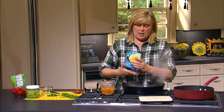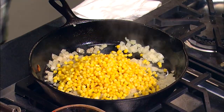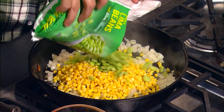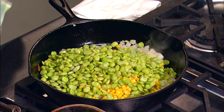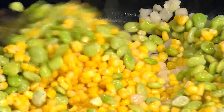Then we're going to add some corn and I just use frozen corn. It's just quick and easy and I usually keep those in my freezer. And some beautiful limas. You don't even have to let them thaw — you can just put them in frozen and they'll steam up and cook all by themselves.